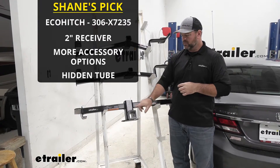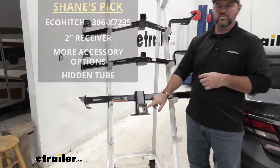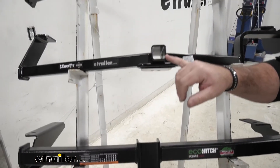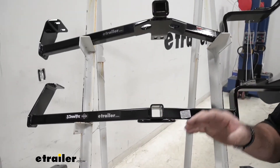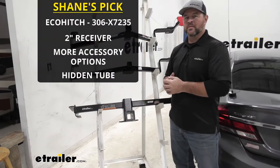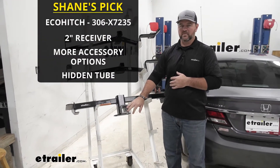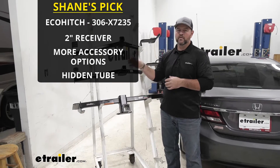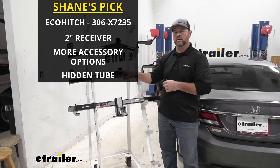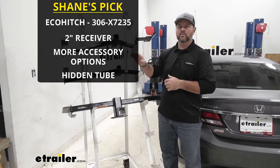You're going to notice a big difference here. The Eco Hitch is going to have a two inch by two inch receiver tube opening, where our Draw Tight and our Curt are only going to have an inch and a quarter. With the Eco Hitch having a two inch by two inch receiver tube opening, it's going to give you a lot more options for hitch mounted accessories, where the Curt and the Draw Tight are only going to be limited to hitch mounted accessories with an inch and a quarter by inch and a quarter receiver.